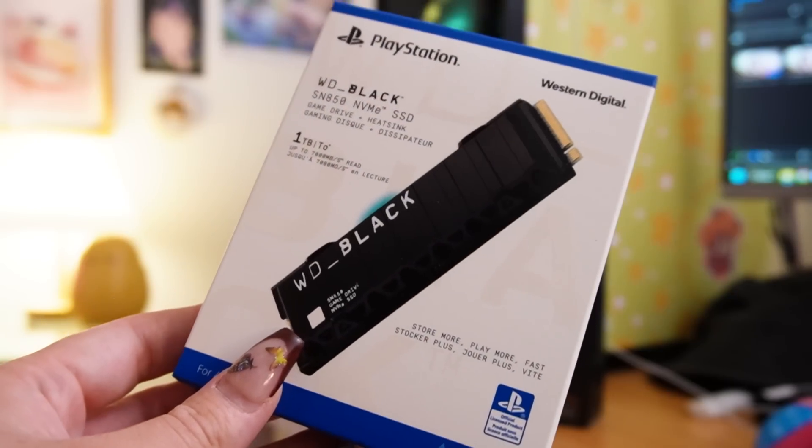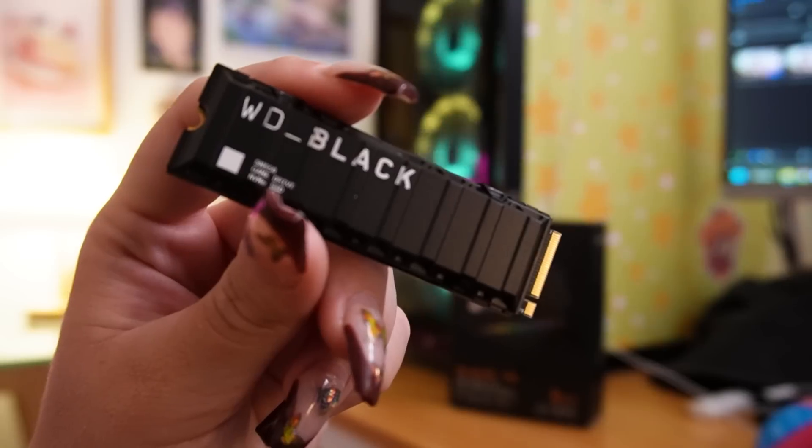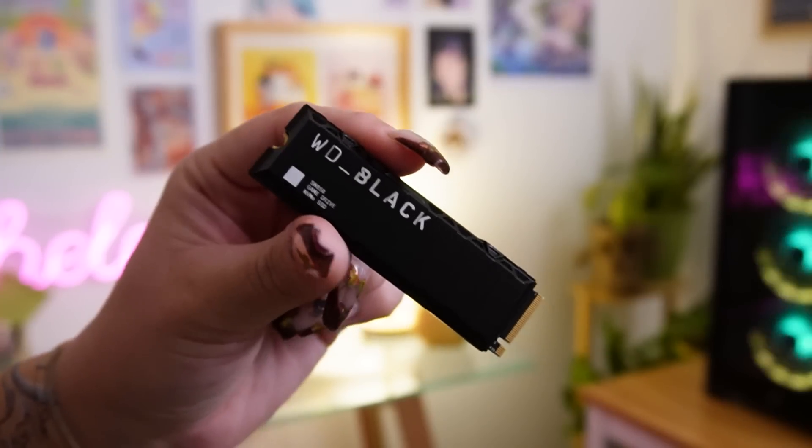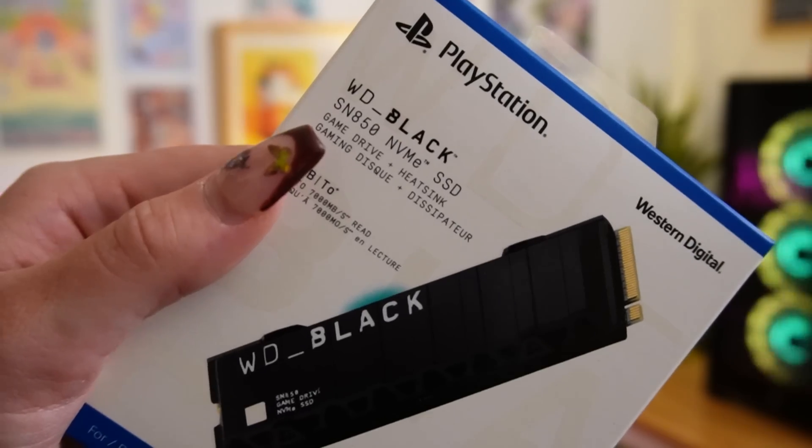If you're looking for something super reliable specifically for PlayStation, the SN850 is the way to go. Just pop this in and you've got tons more space for games with insanely high speeds — up to 7000 megabytes per second and 1 million IOPS. This mountable SSD utilizes an integrated heat sink to reduce throttling. The SN850 for PS5 is officially licensed by PlayStation and would be a really great gift for anybody with a PS5.